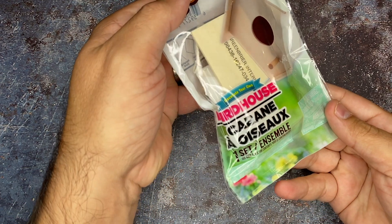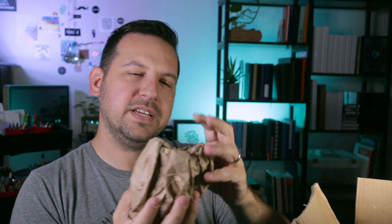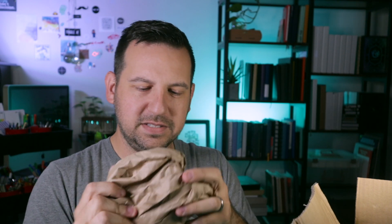There's a birdhouse — decorate your own birdhouse. It's a little glue-it-together birdhouse. Very outdoorsy it feels like. And then we got ourselves a black mug, and the pail — so four things total.